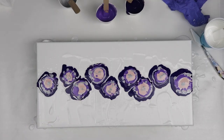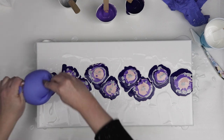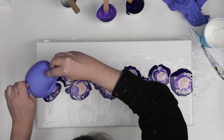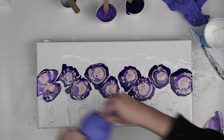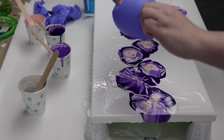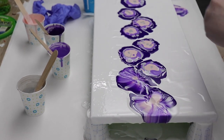Once I had my puddles formed I just blew up one of my nitrile gloves, then I gently hold both the fingers and the hand opening of the glove to create a bubble and push it right down into my puddle of colors. I prefer the way the glove looks over a balloon, but if you don't have any gloves you can definitely just blow up a balloon and dip that right into each of your puddles of paint.